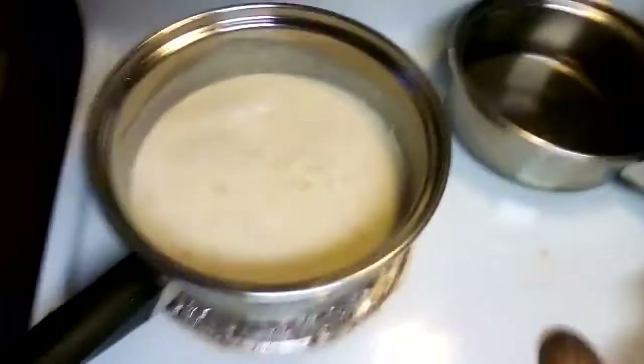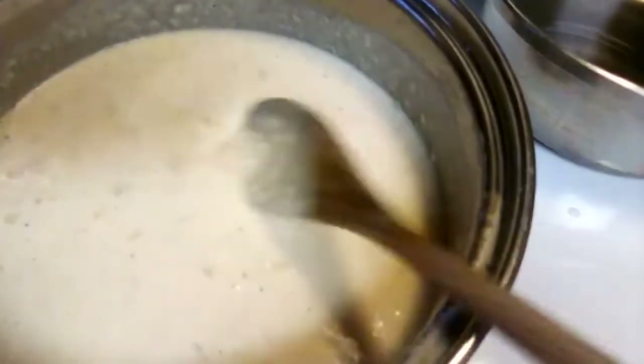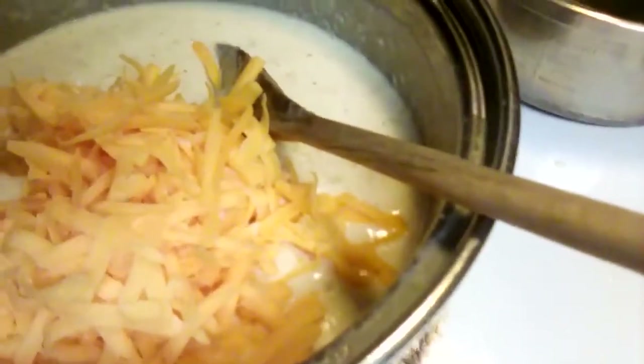This is really getting thick now — you can see that. So I'm going to take the whisk out. You can see how much thicker it is. At this point you're going to already have shredded an eight-ounce brick of cheese. You want to put in three-quarters of it, keeping a quarter of the brick for the top of your macaroni and cheese. Go ahead and put in most of it and just keep some for the top.